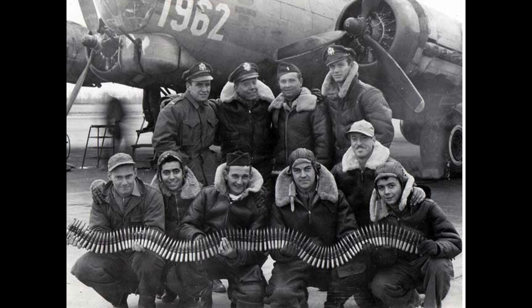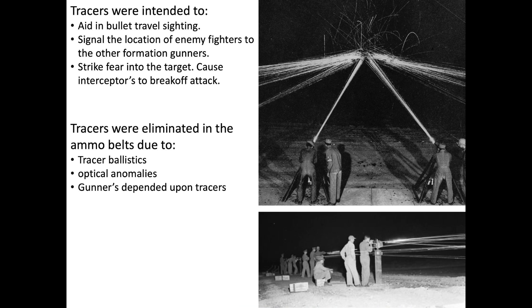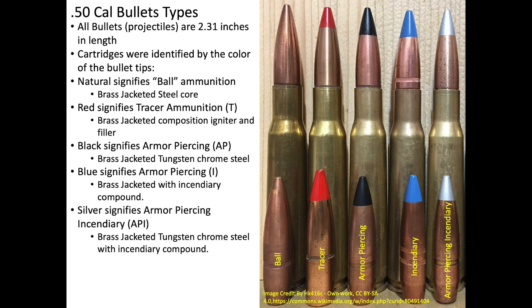The ammunition belt mixes varied throughout the war. Early mixes included every fifth round as a tracer, with the four rounds between tracers being armor piercing. Later, belt mixes eliminated the tracers due to optical abnormalities and the gunner's over-reliance on tracers for aiming. Ultimately, ammo belts included 100% armor piercing incendiary cartridges.